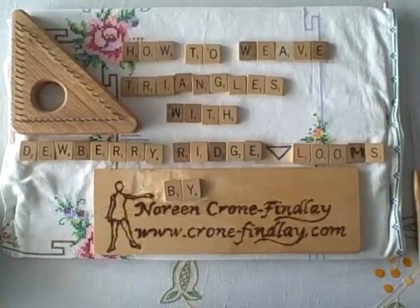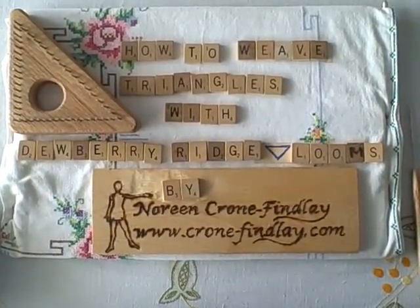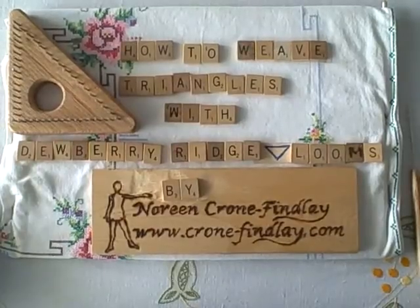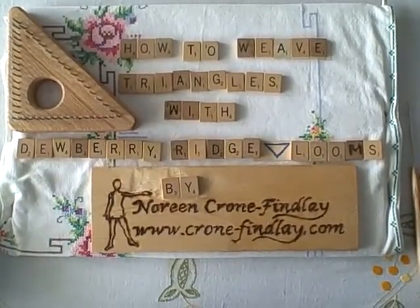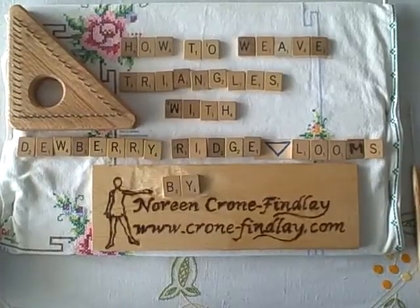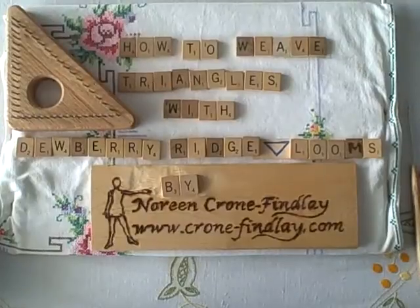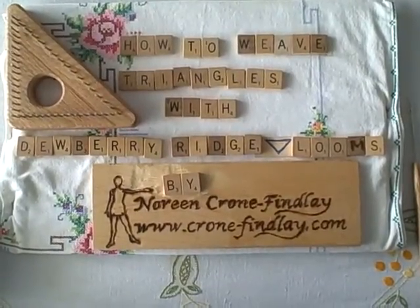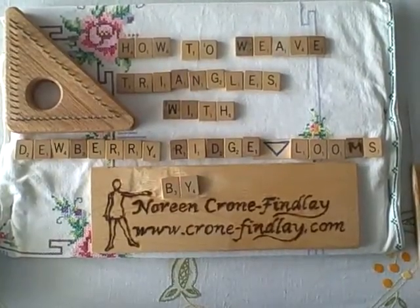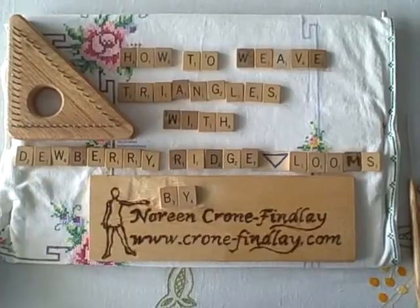I'm sure this probably happens for you too — you find a company whose looms you just absolutely love and you're in total harmony and simpatico with. That's how I feel about Dewberry Ridge Looms. They're really nice people and their craftsmanship is superb. I love their work so much that I asked them to make the little heart loom I designed, and I was also the one who got them doing pot-holder looms.